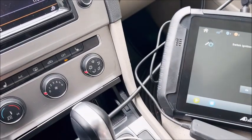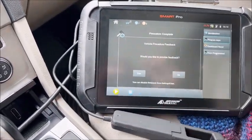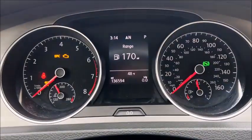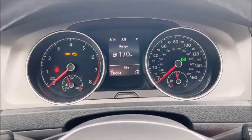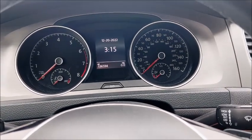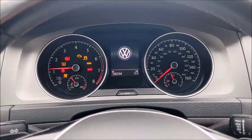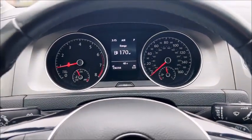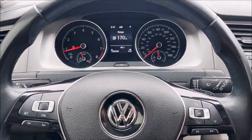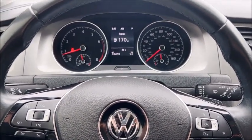Switch ignition off and then back on — off, back on — complete. Take our new key, pull it out, put our foot on the brake. FYI, it won't start without your foot on the brake. There you are — 2015 Volkswagen Golf MQB spare key programmed.